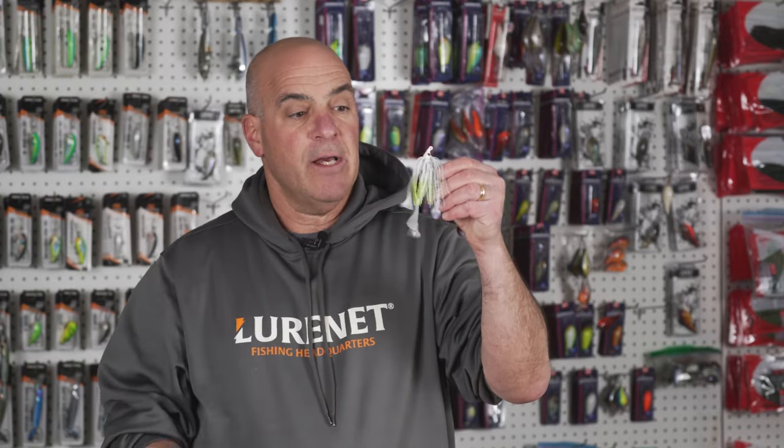The five-inch Yum Grub is an absolute killer when you're fishing a situation where you have current — rivers like the Mississippi River, the Ohio River, rivers with current. You just cast it up current and swim it past grass points, blowdowns, stump beds. Anywhere there's current, this grub excels.